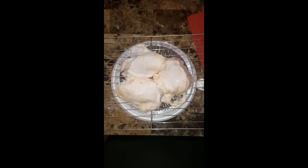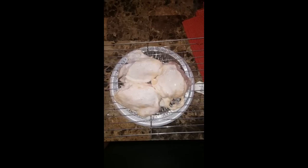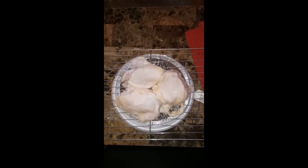I have marinated some chicken thighs in buttermilk overnight, and I'm just letting some of the buttermilk drip off of the chicken before I go ahead and put it in the flour. Give me a moment.